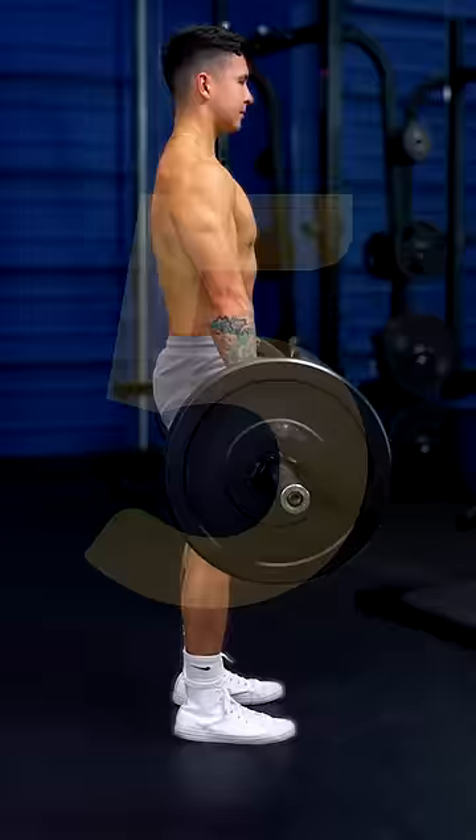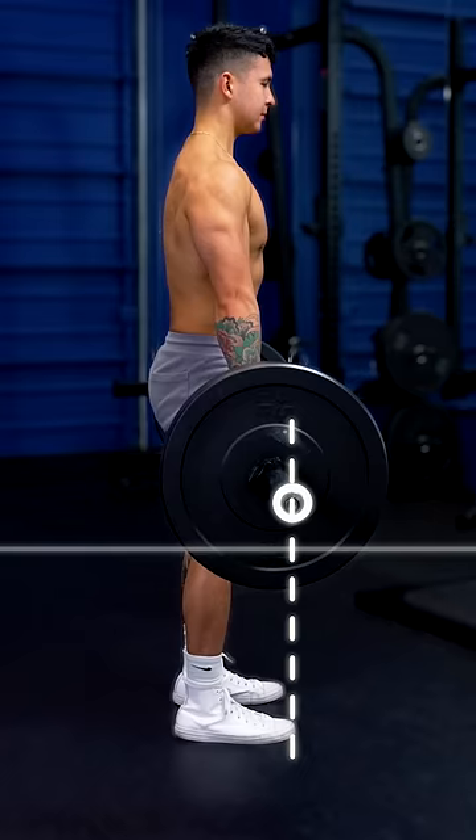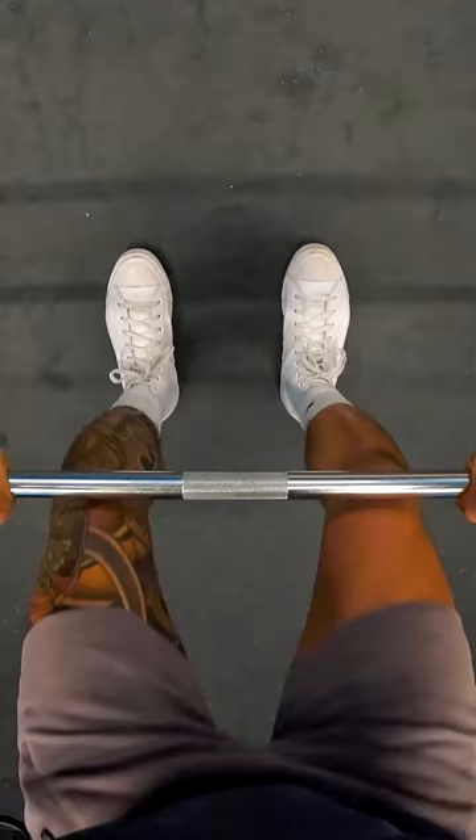Step 5. Push your hips back and slide the bar as close as possible along your thighs. Once the bar passes your knees, bend your knees and slide it along your shins to return to the starting position. Congrats! You've just done the perfect deadlift.